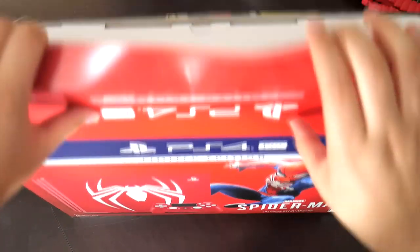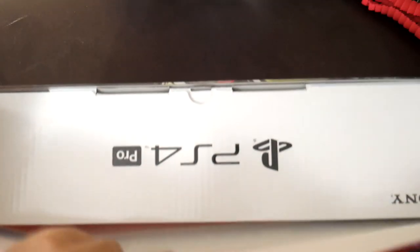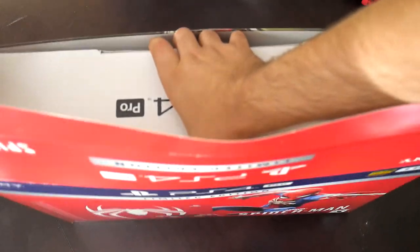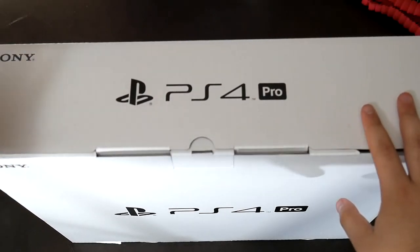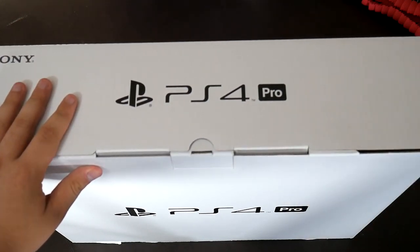I'm so hyped about this, let's get into it. I kind of hate that they have this box inside of it because it's a bit weird opening this white box. There's the Spider-Man edition inside. I wish they did it with the other box instead.